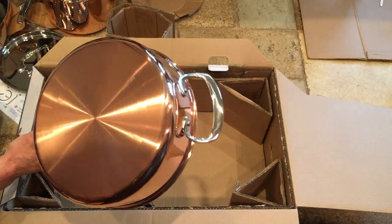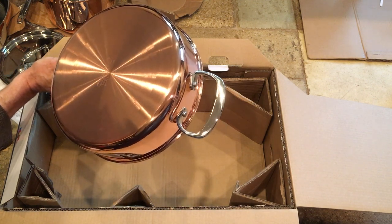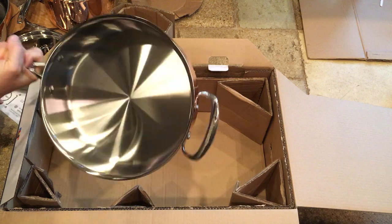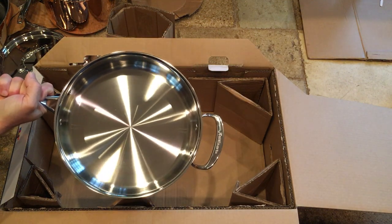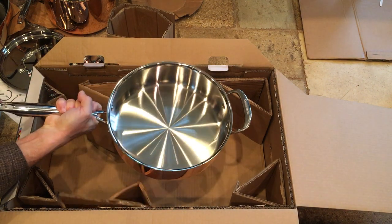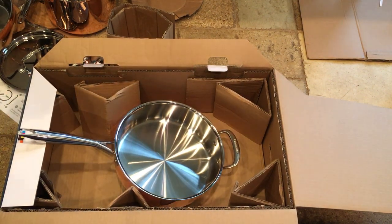Don't you like that color? I really do. So here is our four quart saute pan — very nice. Okay, that's all the pieces. We're going to move them all over to the stove — we'll do that in part two.